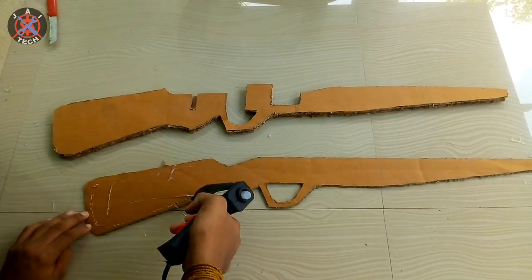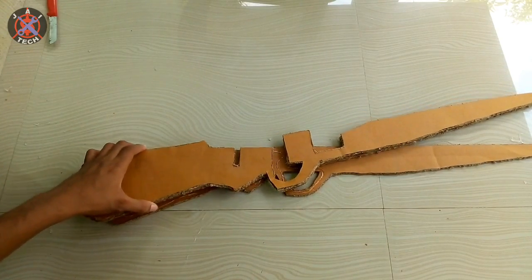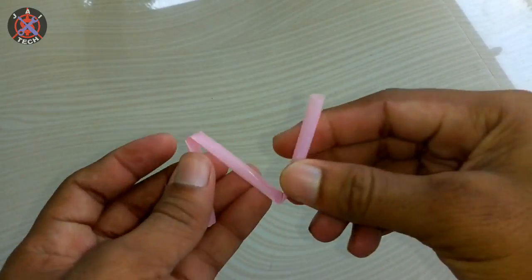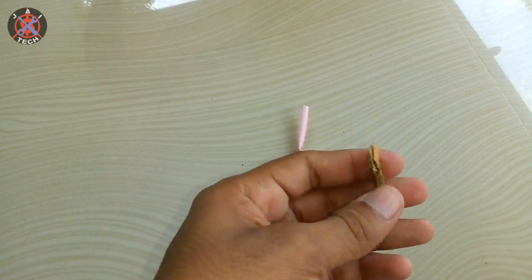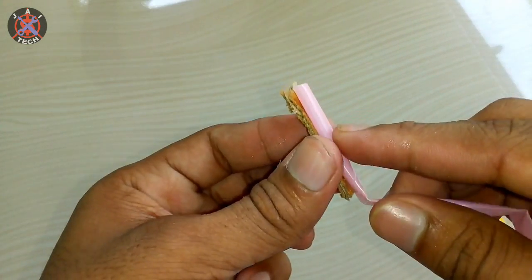Here we have 4 cards. In the next video we have to show you the Token Nourmane Thekru channel.